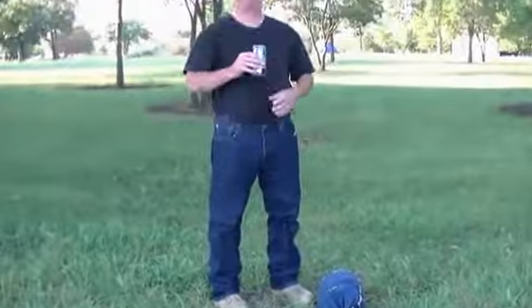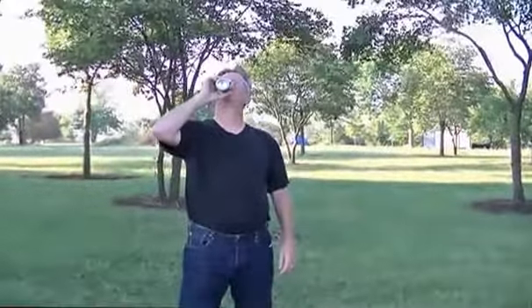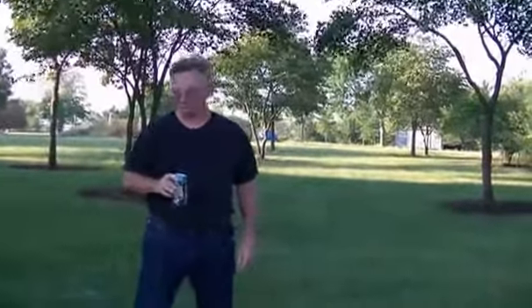Now, Lee, have you ever set up one of these hammocks? Ever? Never. Never. So Lee's going to set this hammock up with a little bit of guidance from me. I'll tell him how to do it. So here we go.